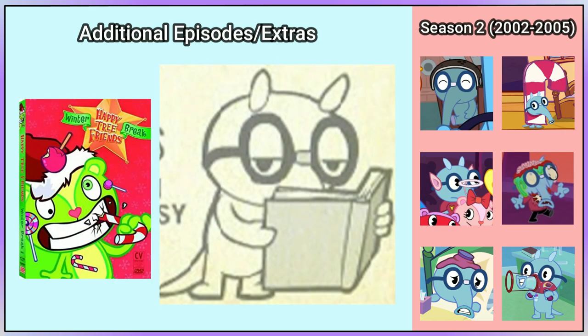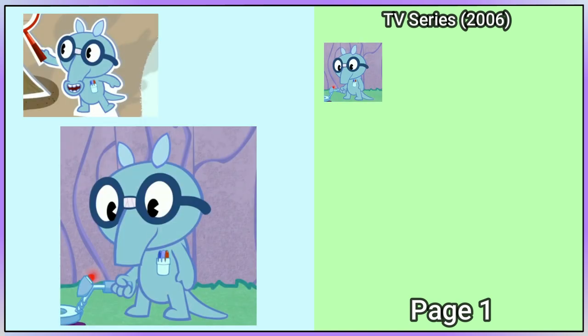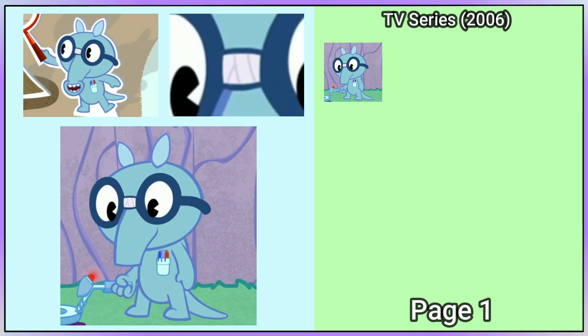In the Third Strike DVD, he can be seen in black and white. The first TV series episode Sniffles appears in is Wrong Side of the Tracks. His snout is shorter like in Suck It Up, and he has barely changed, apart from the tape on his glasses being given some detail.